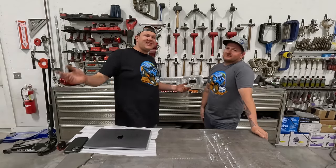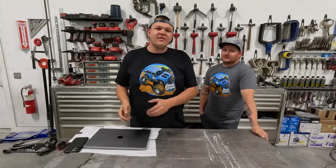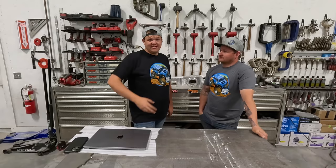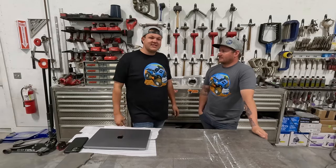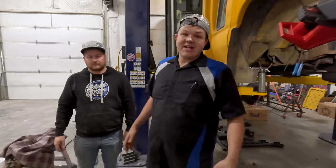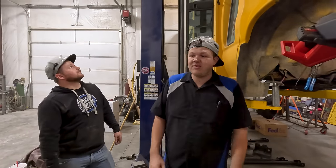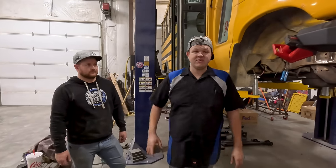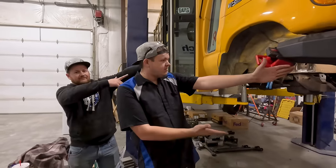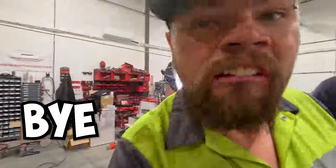I'd like to take a second and thank Upside for sponsoring this video. Make sure you click that link in the description and download their free app. I used that app while I was down at Disneyland and saved like 47 cents a gallon off gas. Try it out for yourself. So we've got a lot of stuff done — this bus is coming along nicely. This thing is going to be so sweet for OnX Off-Road. Stay safe out there, and as always, we appreciate you.